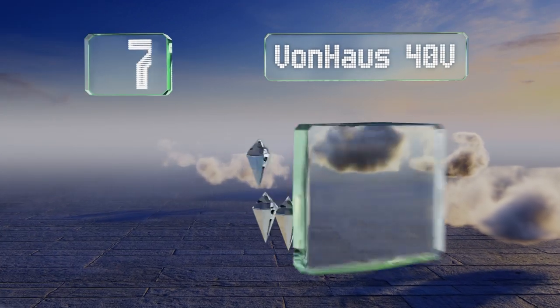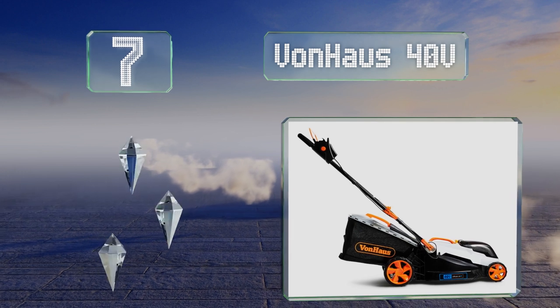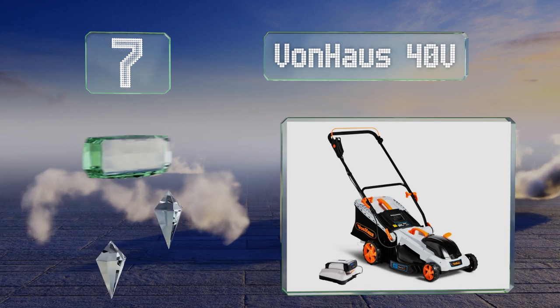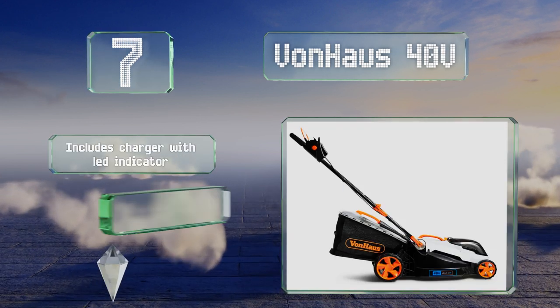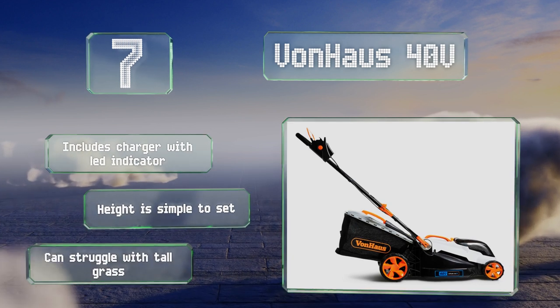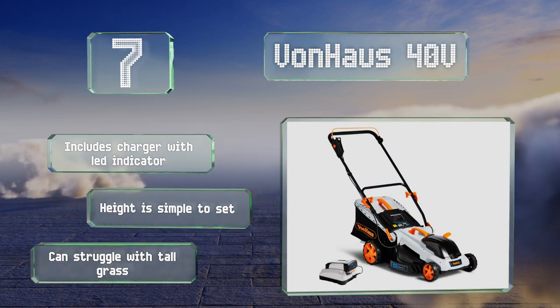At number seven, the cordless Von Haus 40-volt features a 16-inch wide blade and is refreshingly lightweight, making it a breeze to push, pull, and direct around flower beds and gardens. Its battery is conveniently compatible with several other power tools from the same manufacturer. It comes with a charger with an LED indicator and the height is simple to set, but it can struggle with tall grass.